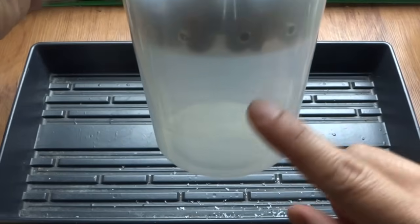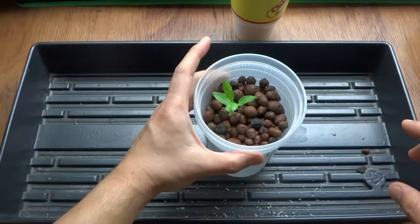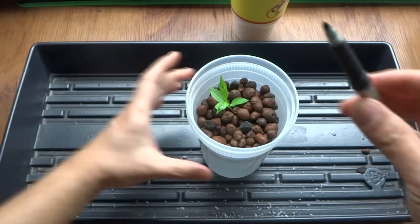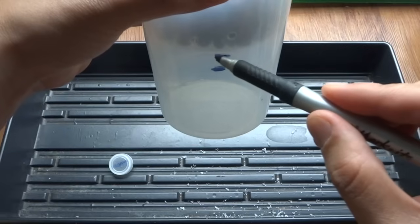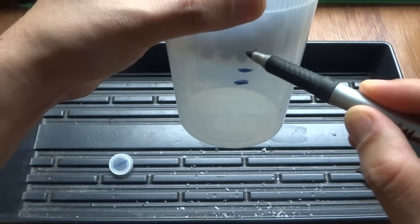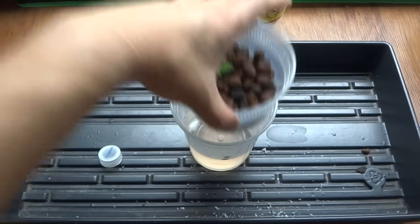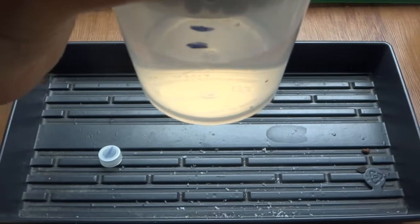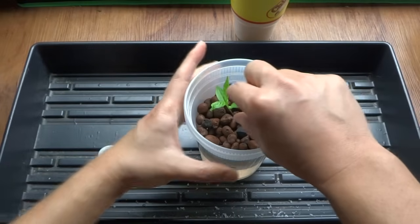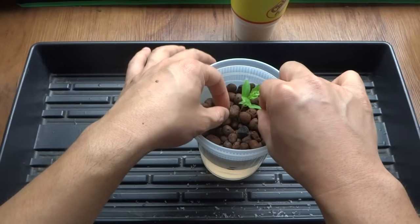Put the inner cup into the outer container. As you can see, the root is hanging down inside. Fill the outer container with nutrient solution, but you don't want to drown the plant — fill it up to about half an inch below the inner cup. If you have a marker you can measure it. If you go above that level the plant may drown, so use that as a reference. The roots of the plant should be in the water with a small air gap. The plant will be weak at first, but as it establishes roots it will become very sturdy.